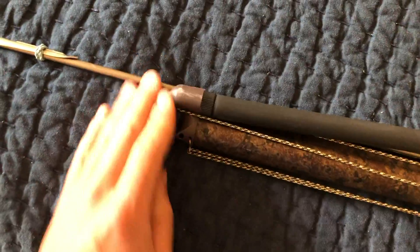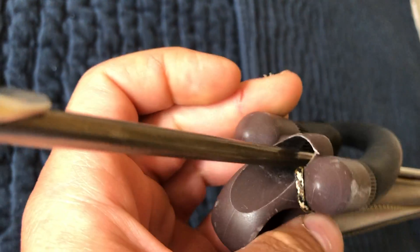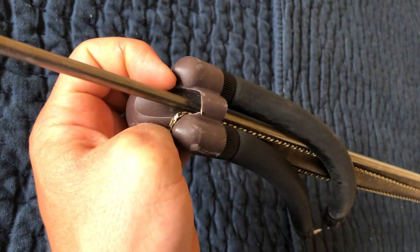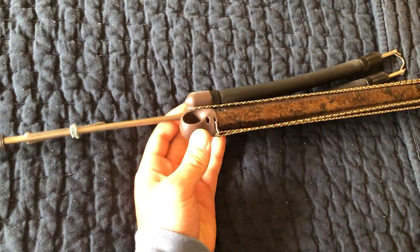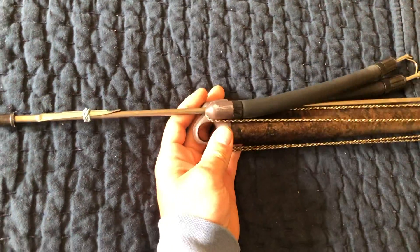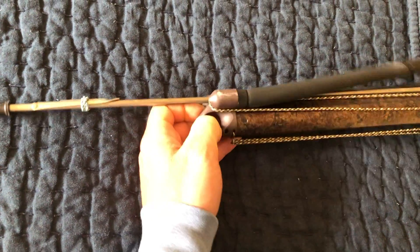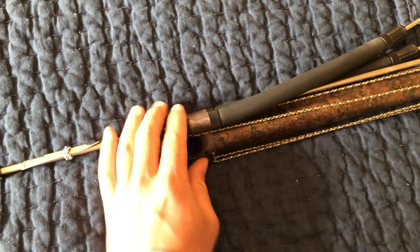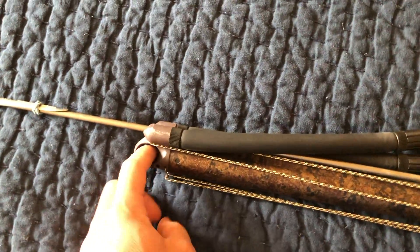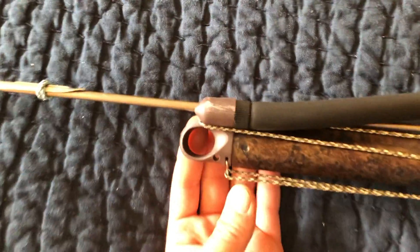Moving to the front right here, it's a closed muzzle as you can see. Kind of a bummer — makes loading a little harder, but it does help the accuracy big time. This gun is super accurate. I've tested it in the pool with foam targets and of course out in the ocean, and man, it's been stoning fish.